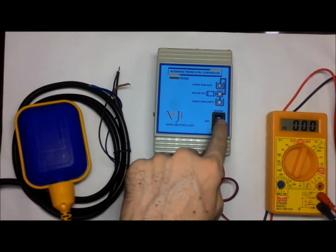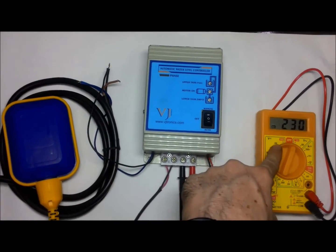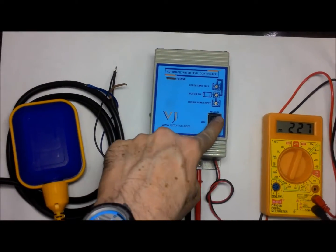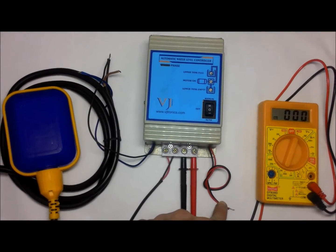I pressed the mode selection switch for manual mode operation. You can see AC voltage in the DMM instead of a water pump. I turned the motor off. I shorted the wires of the lower tank input.